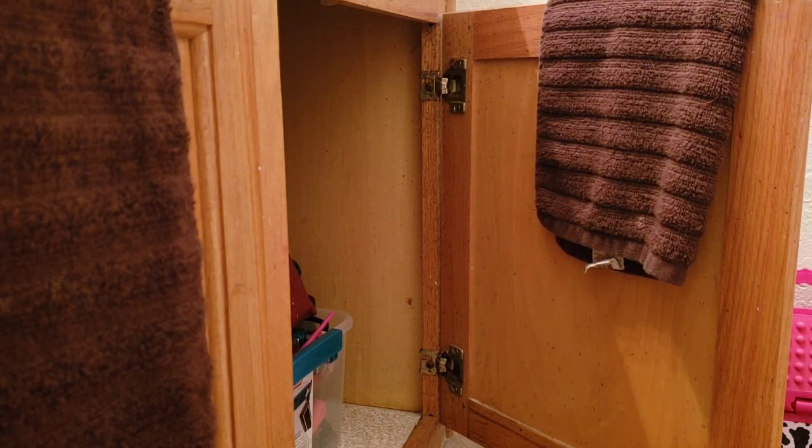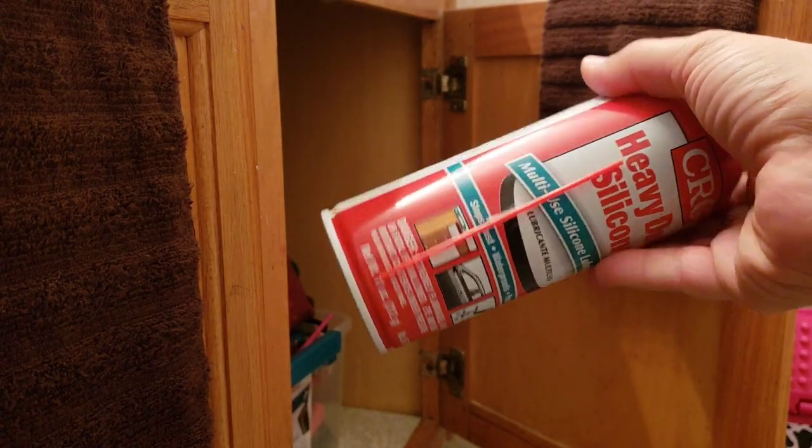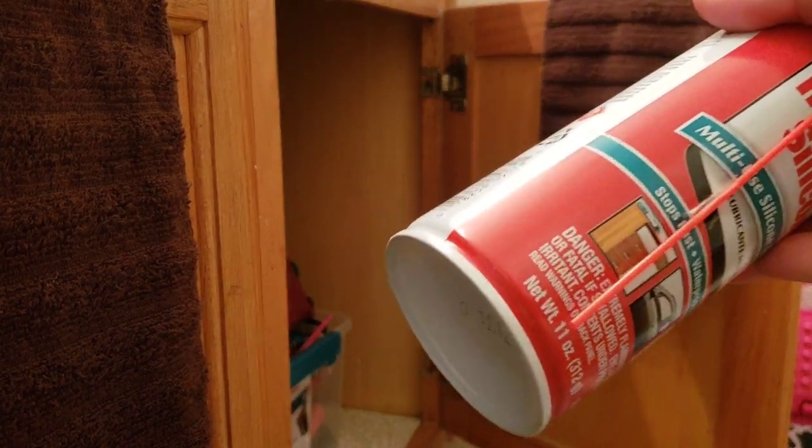First thing you're going to need is some silicone spray, some lubricant. WD-40 will be fine, this will be fine.